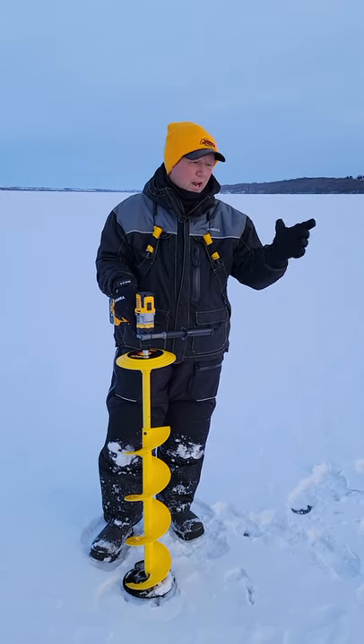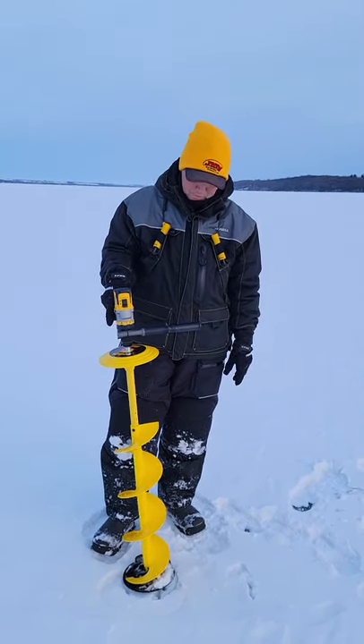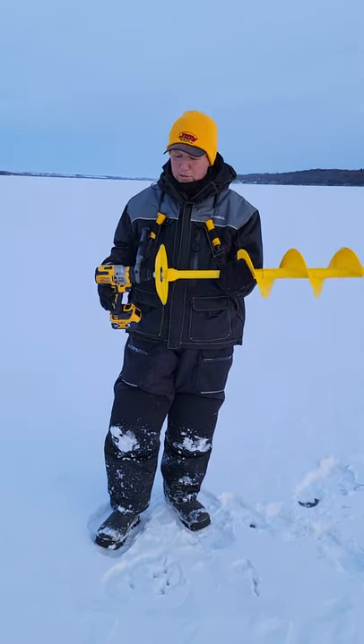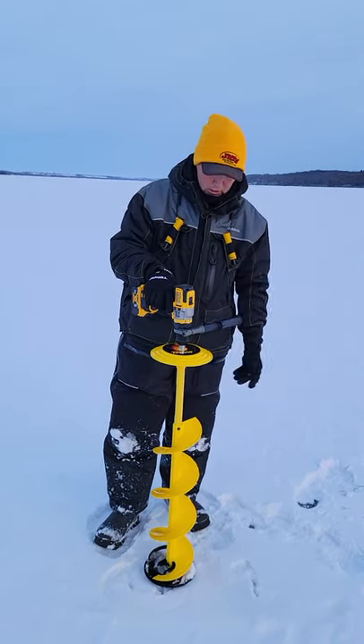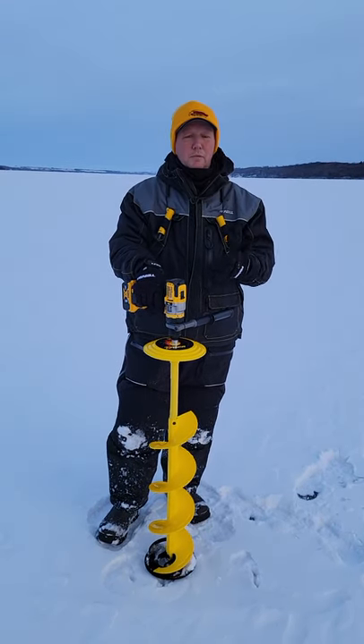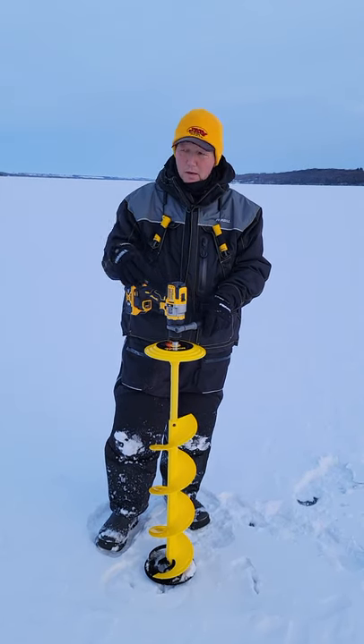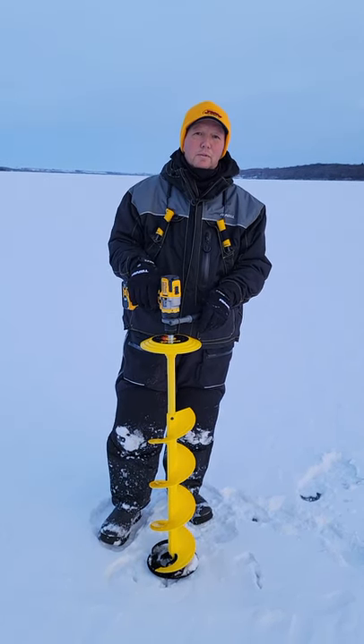This early ice, where we pack really light and we're moving a lot, I actually took the flighting and put it on a cordless drill with a conversion kit. This time of year, getting by with thin ice, it works very well.